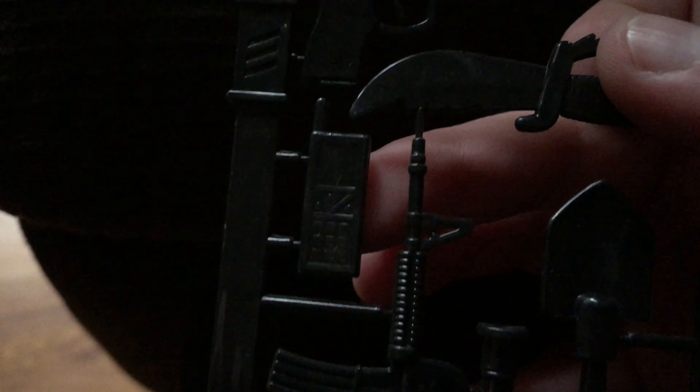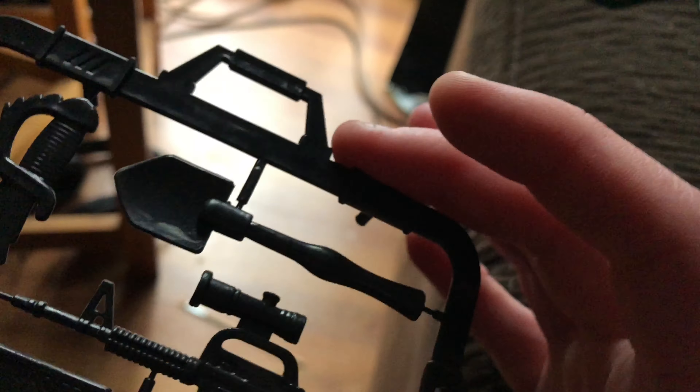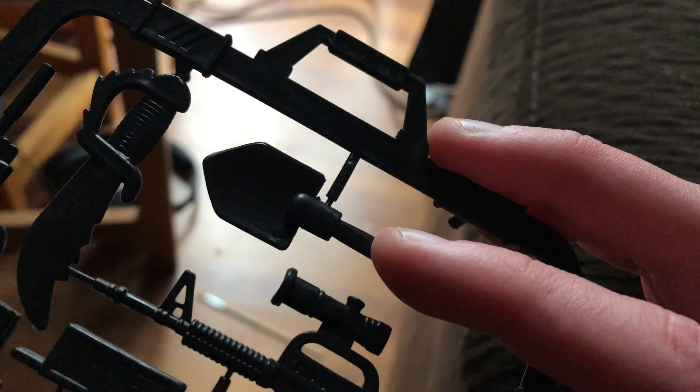Look at the two G.I. Joes. And here's some weapons: a 9mm with a silencer, a knife, a satellite phone, an M4 assault rifle, and some sort of shovel. That's about it.